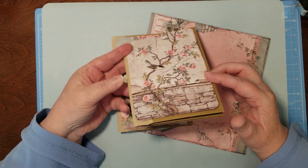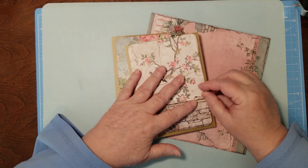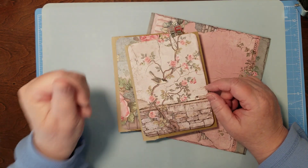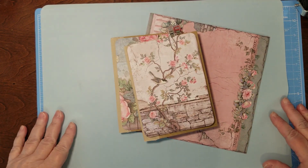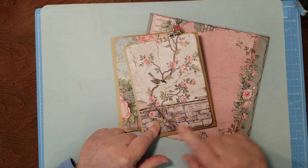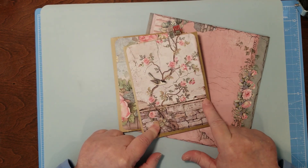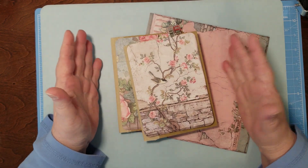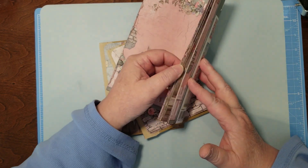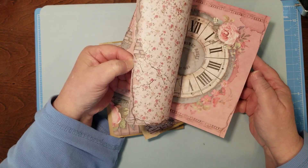They're going to be just little minis. I'm using the House of Roses, it's an eight by eight paper pack, and the envelopes are six and a quarter by four and a half — so making minis using the stamp area.